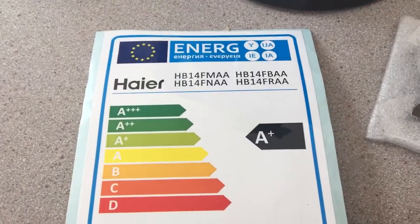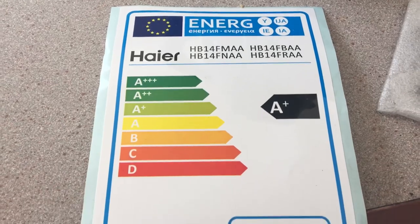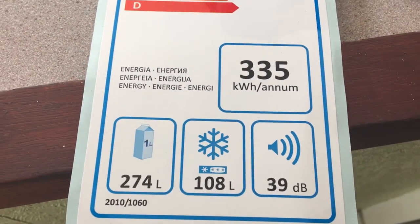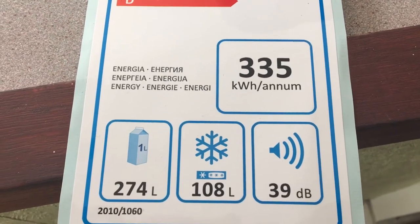These are the specifications: it has an A+ energy rating, can hold 274 litres in the fridge and 108 litres in the freezer.